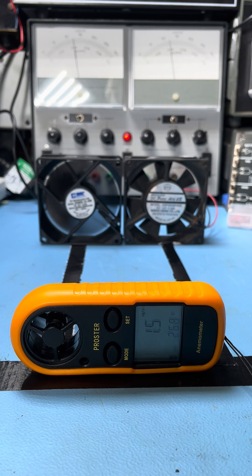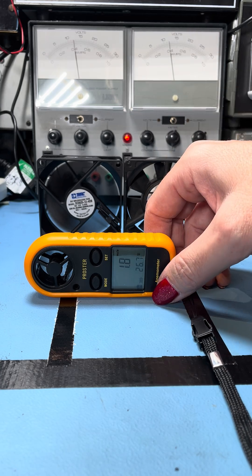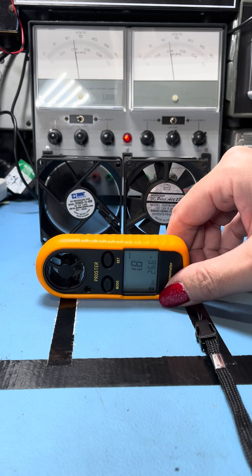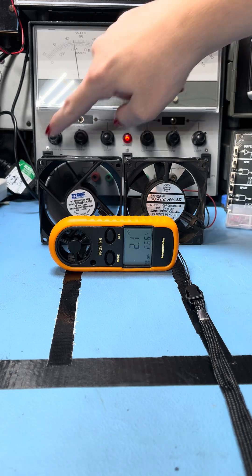At 180 millimeters distance, we're measuring in meters per second and getting around 1.6 meters per second. Moving up to 100 millimeters — I'm trying to keep the vanes in the middle, that's what the tape is for — we are getting a max of 1.9. And going to 50 millimeters, we're pulling about 2.3 to 2.4 meters per second. 2.4 meters per second was the max off that one.